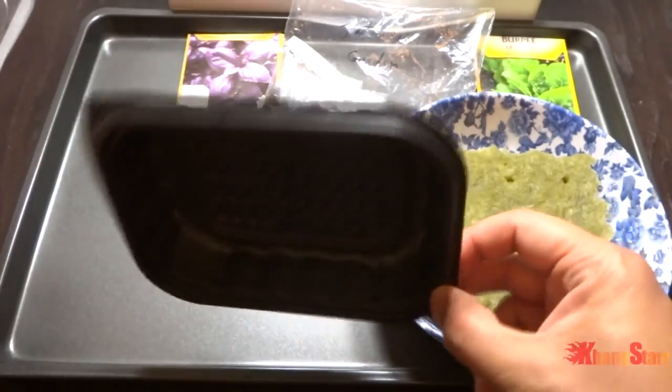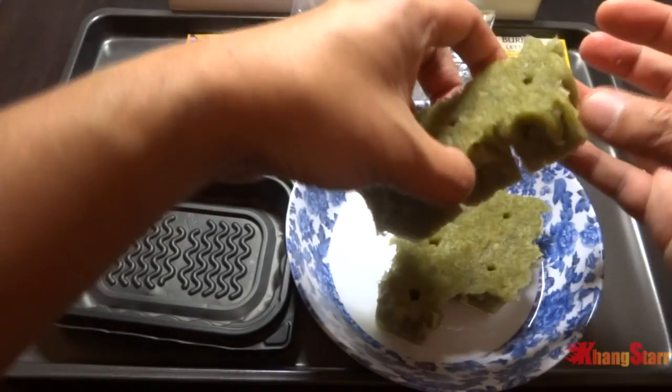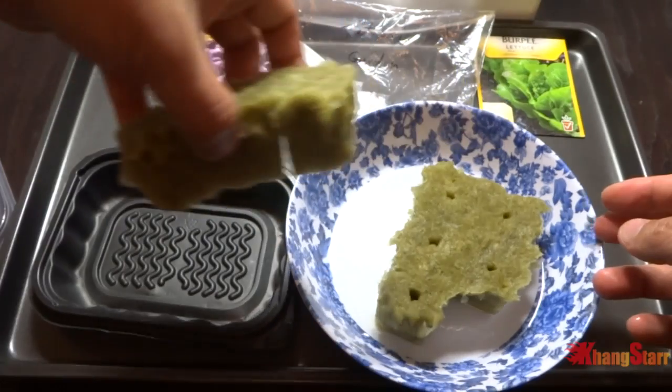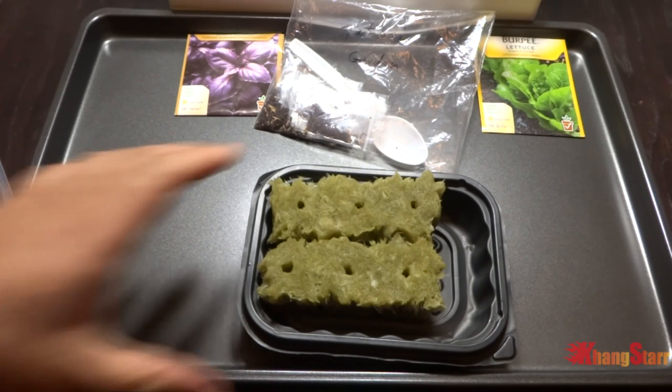This is a salad container from Wendy's. What we'll do is take the rock wool out of here and allow the water to drip because you don't want the excess water. So what we're going to do is start six of these seeds, and before we do that we need to make a diagram.